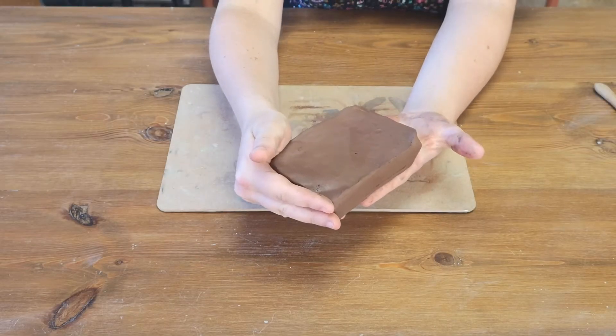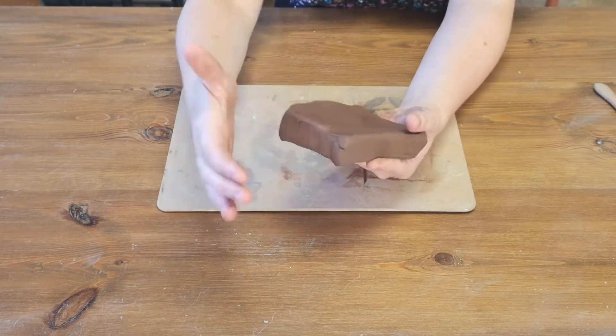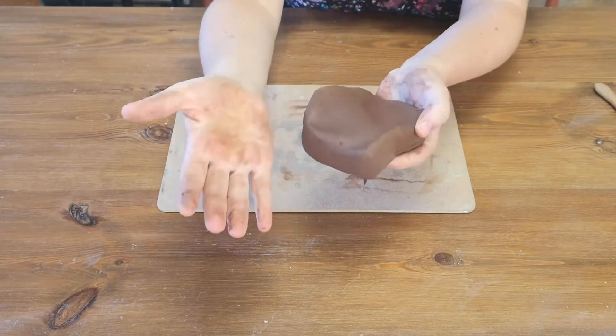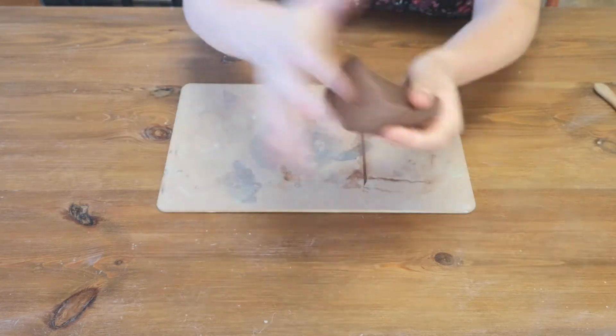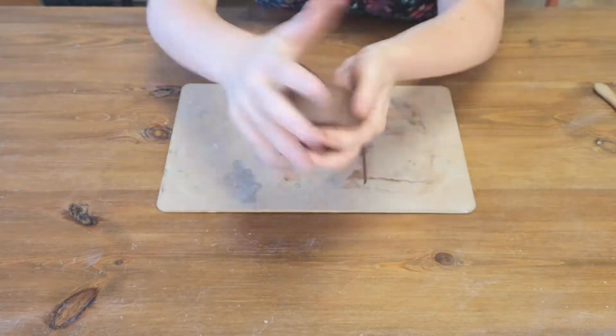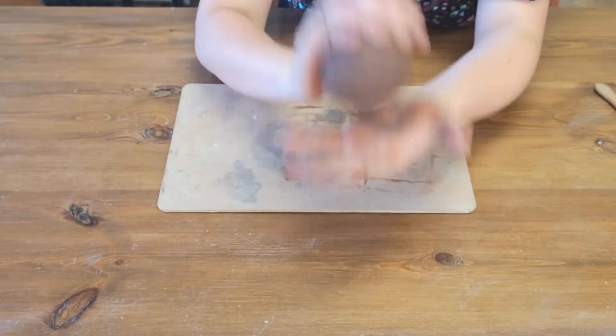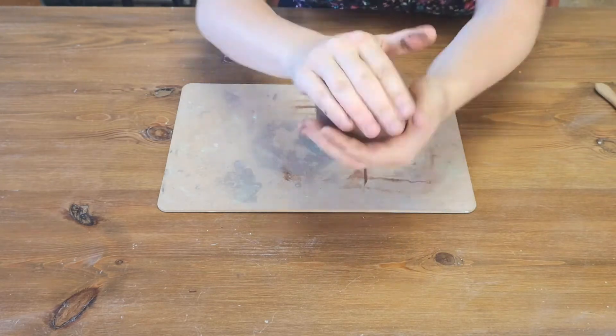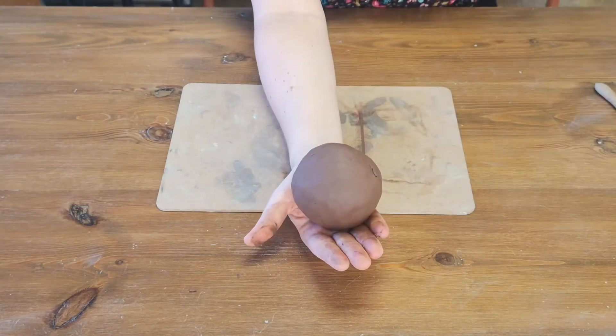To begin with we're gonna make a ball of clay. You start by hitting the clay with the palms of your hands.